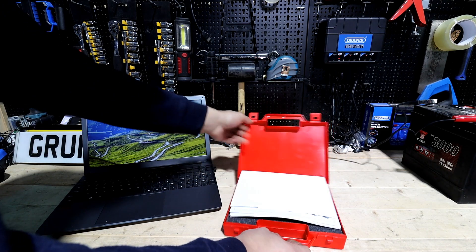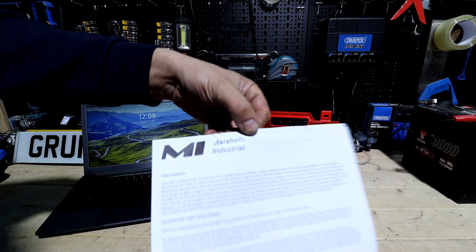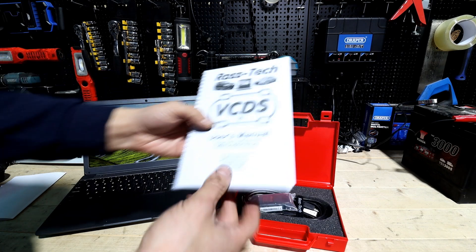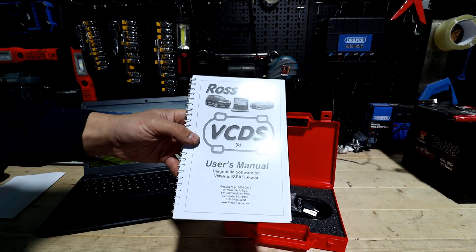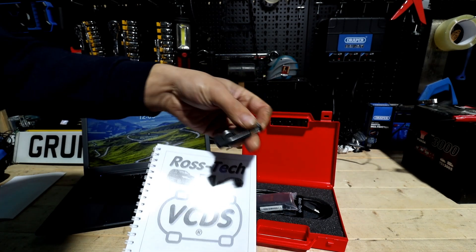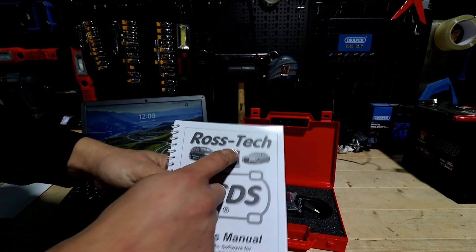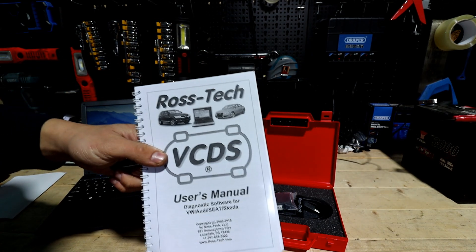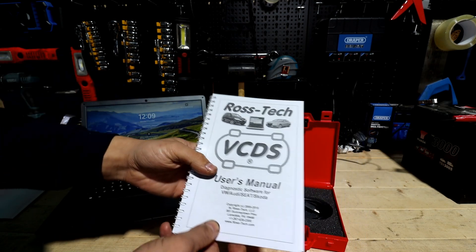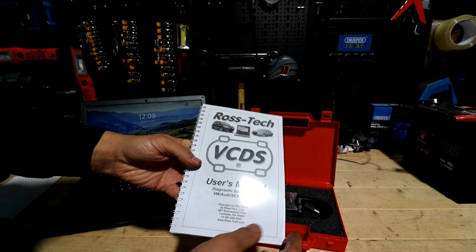Let me open it up for you and show you what you get in the pack. There's the paperwork with the warranty from Marshalls Industrial - thank you very much. This is the really important bit: the installation manual, and you also have videos on the USB stick and obviously the installation file. If you haven't got a USB stick, don't worry - you can go to the Ross-Tech website and they've got the latest software and all the installation stuff on there as well.